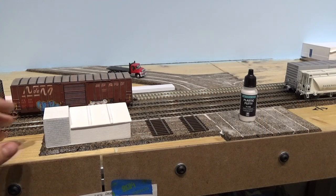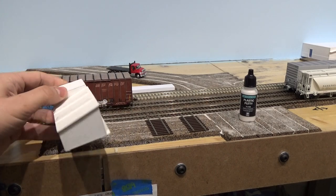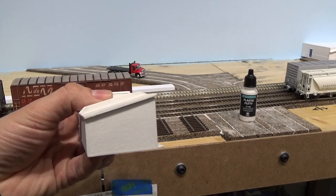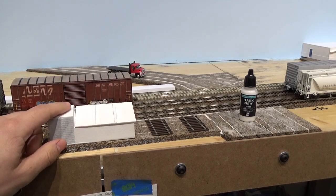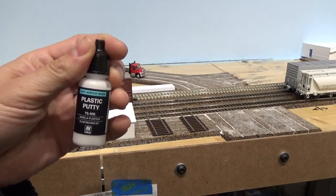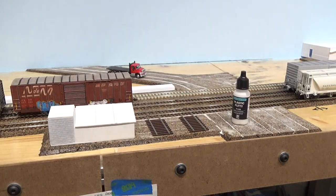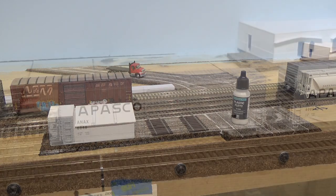In the middle of the yard, I've started working on my speeder shed. It's all scratch built out of styrene as well. On this one I've done a little bit of texture work to replicate a stucco finish. You use Vallejo plastic putty diluted with some water, and you just brush on several coats of it and you end up with a fairly convincing stucco finish.